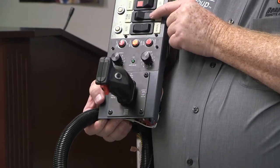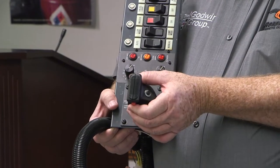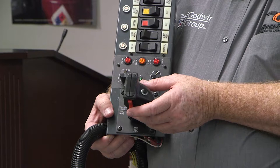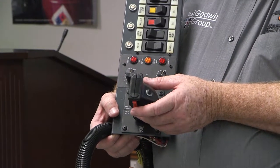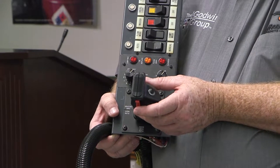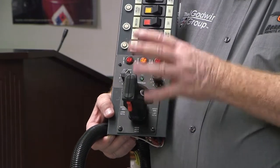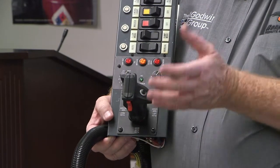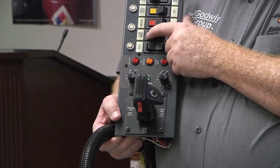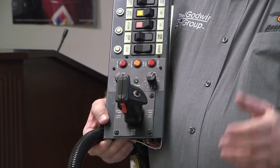When I switch this to dump mode and pull the trigger button, it activates the joystick functions: pull back the body goes up, push forward body goes down, and there's tarp cover and tarp uncover, because these trucks had a hydraulic tarp system. We could also operate an electric tarp but it would require a reversing relay under the cab. This is essentially two joysticks in one — instead of having two side by side and possibly grabbing the wrong one, we put it in a mode button.